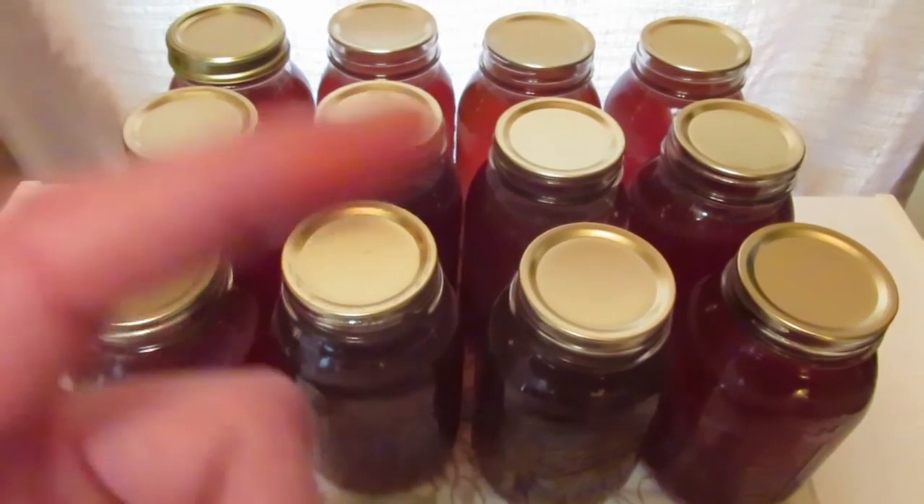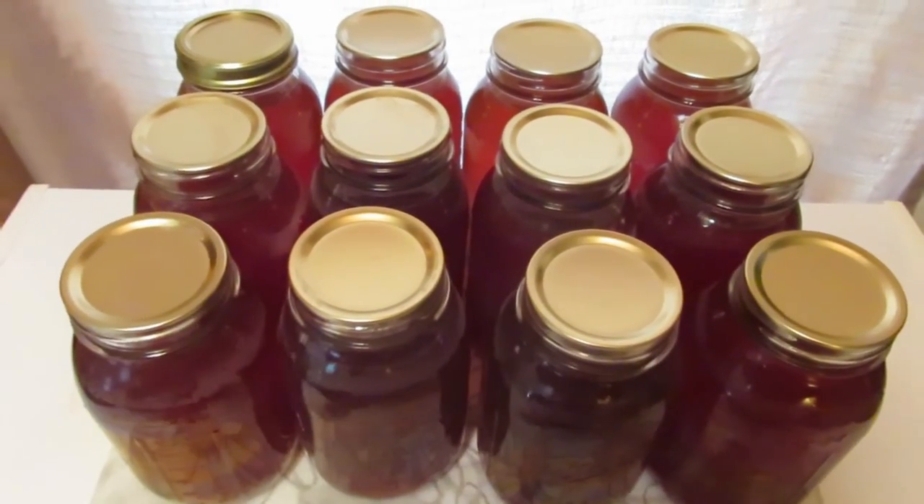I'll bring you back with my shelf over there — it's completely full of all new tea. Those are all the jars I canned. I ended up with 36 jars of tea. I had six ounces in one bag and eight ounces in the other, so 15 ounces of that loose leaf tea, and then a box and a half of Celestial Seasonings tea.